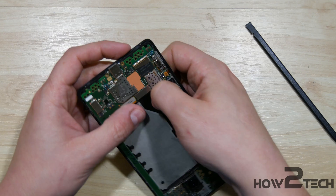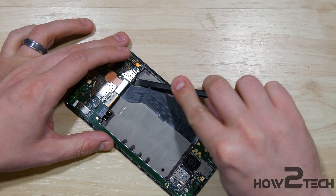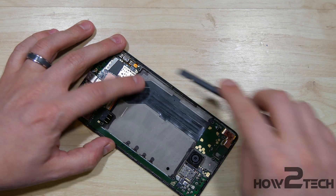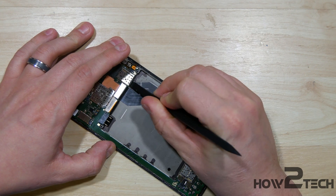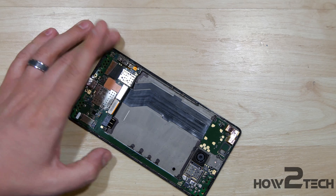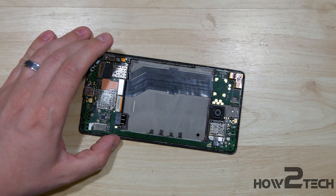Put our connector for our volume and power button cable back in. Smooth this out as much as possible — you can see it's a little pulled from the place that it was. What that will do is when you put the back on, the plastic that was over this might cause it to pull up. Not the end of the world, but something to be aware of. You want to make sure you get as much of it down there as possible.